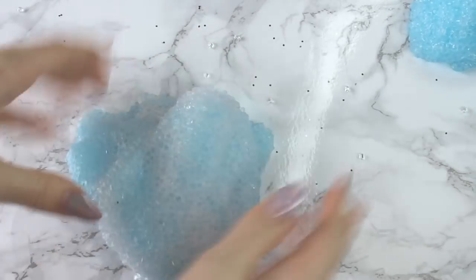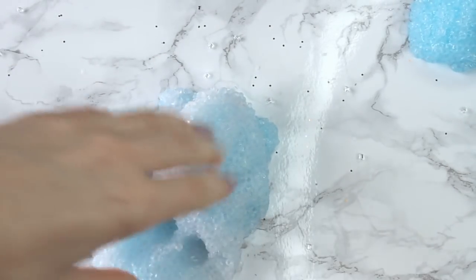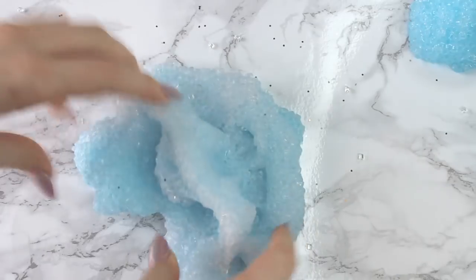And I had to let you guys hear that crunch again. This is honestly one of my favorite slimes to play with, you guys. Like I'm not even kidding, if you make one of my slimes, make this one - it is amazing.